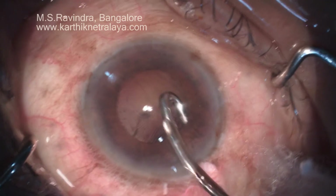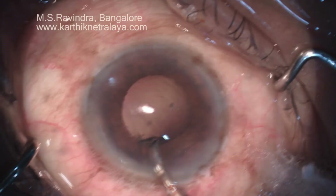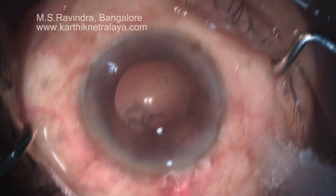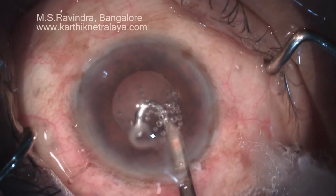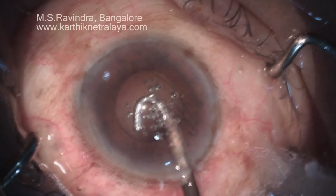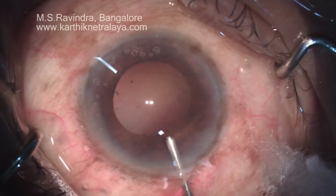As you can see, there is a pair of Simcoe cannulas — one on the right. The anterior chamber can be deepened to facilitate release of cortex from the fornicial spaces. It's good to remove every bit of cortex so that post-operative inflammation is minimized. The risk of transzonular migration of lens particles into the vitreous cavity is remote in this technique of cataract surgery.